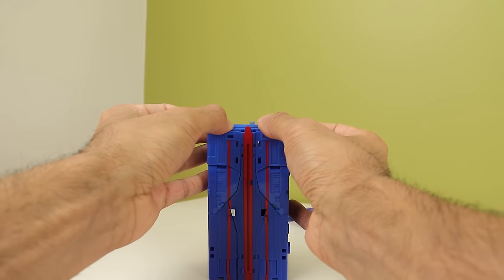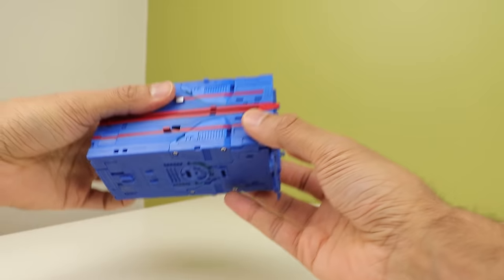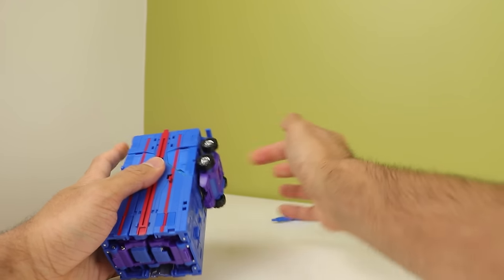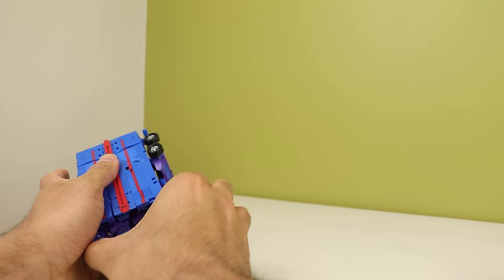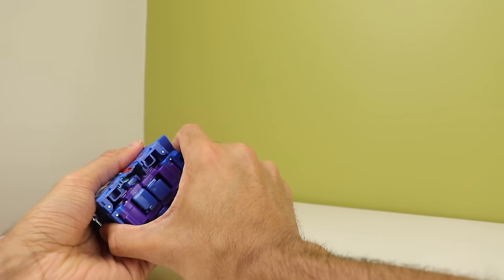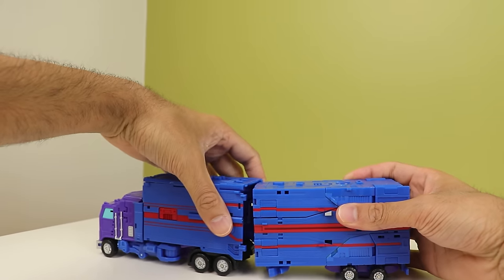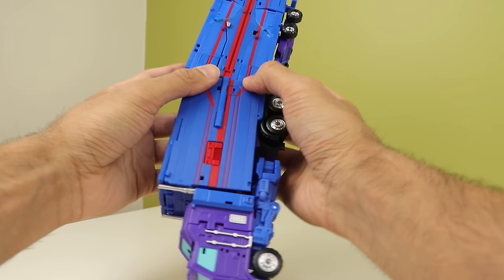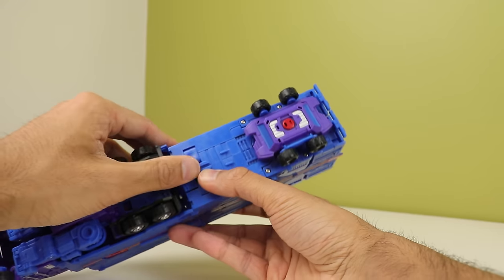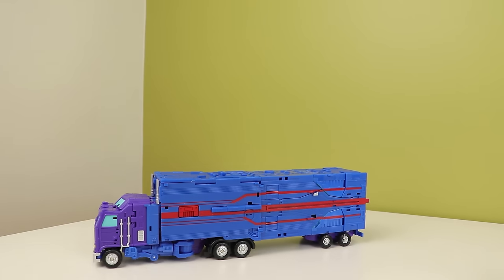My fingers hurt. You peg in the little wheel bit into the back, then peg everything into place, and then take the trailer and clip it into place. After about 13 minutes of trying to transform this thing — we're done. That's it. I'm done.